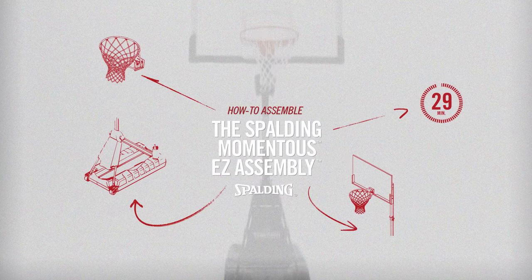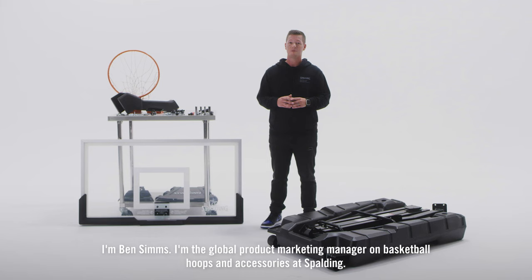I'm Ben Sims, the Global Product Marketing Manager on basketball hoops and accessories at Spalding, and today I'm going to take you through how to assemble the Spalding Momentus Easy Assembly.